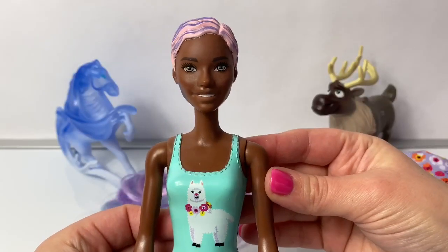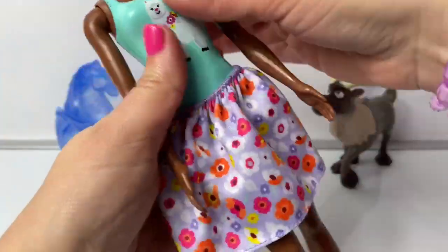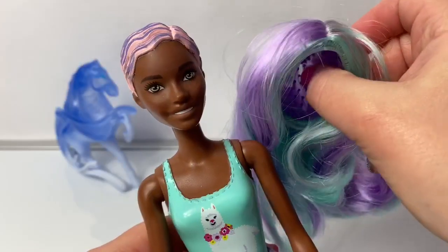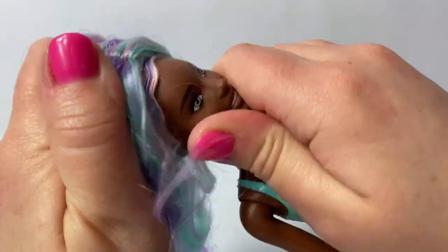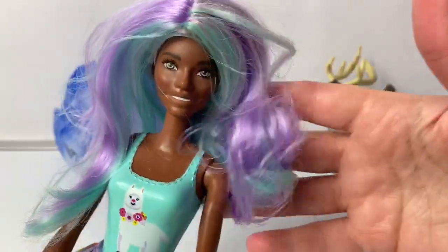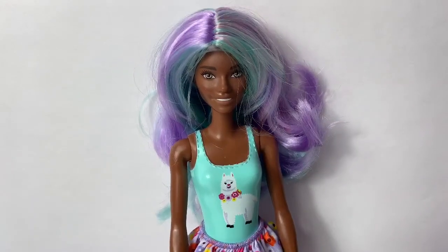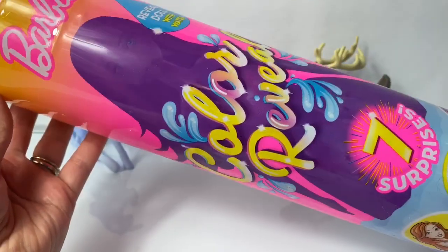Now let's put on Barbie's clothes. Here is her pretty light purple skirt and her beautiful pink high heels. Now it's time for her wig — this is so beautiful. I just love this wig. And here's Barbie number one. I love her outfit.